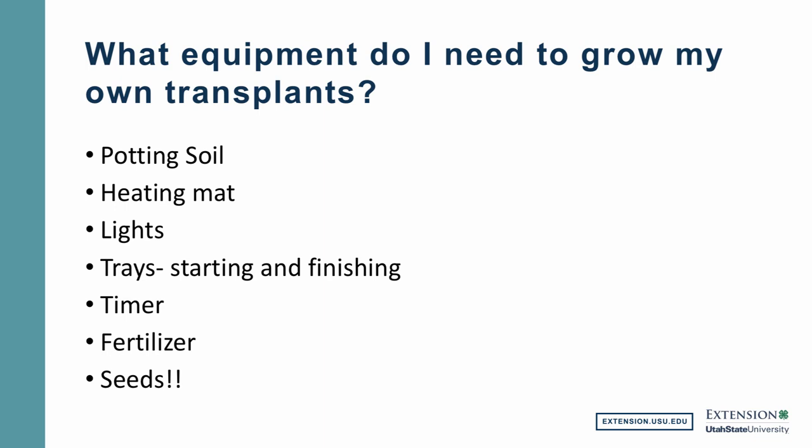Let's talk now about what types of equipment you would need to grow your own transplants. Certainly you'd want potting soil. A heating mat — we'll get to what a heating mat is and why you might want to use one. Lights are very, very important. Natural light from the sky, even in a well-lit window, is not going to be adequate for growing transplants. Trays — I'm going to show you some good examples of both starting seed trays and finishing trays. A timer is not essential but certainly a good help for controlling when the light comes on and off on your transplants. Then we're going to need some type of fertilizer, and certainly the vegetable seeds that we want to grow.